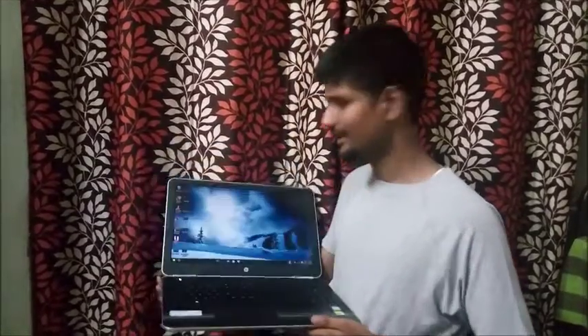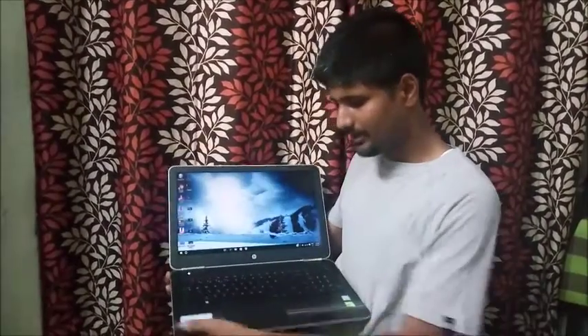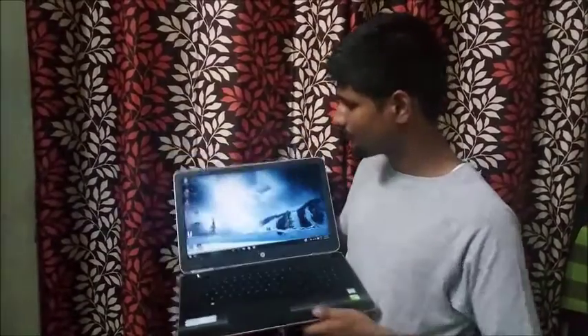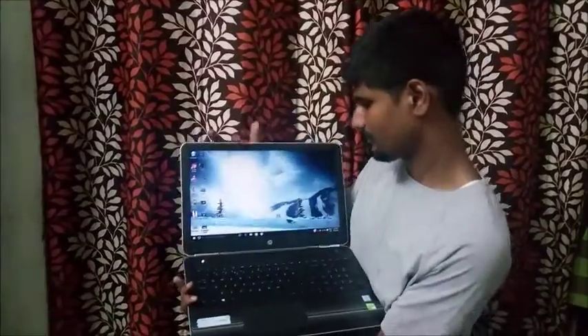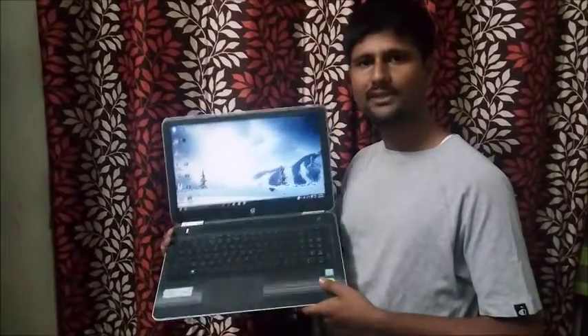Now let's talk about its design. It has two metal hinges which are attractive and shiny, and there are some lines which look very attractive. The color of the laptop is silver, which is quite professional. This is the HP logo. The overall thickness of the laptop is very less and the weight is 2.19 kg.